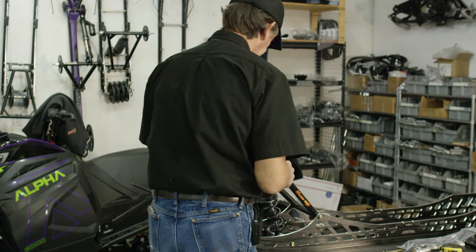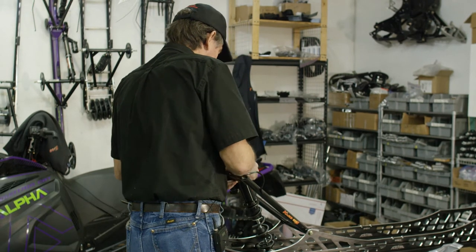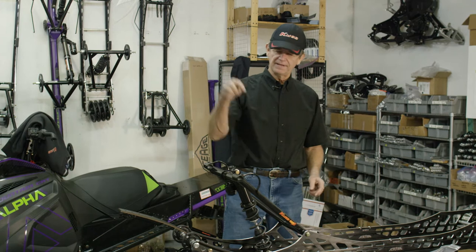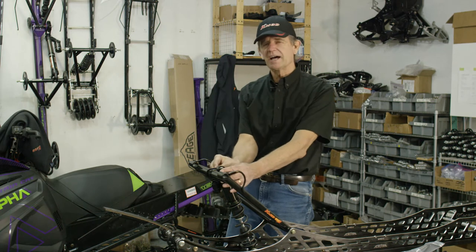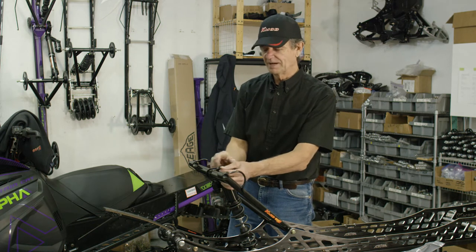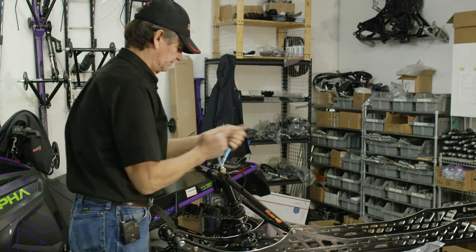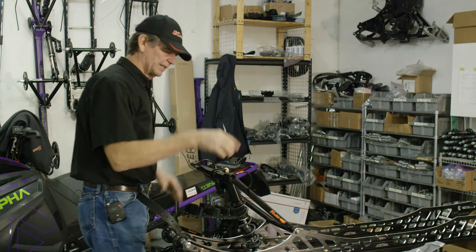Next we roll the arm up and attach the shock. Here's a small hint when you're installing your upper shock bolt — remember righty tighty, lefty loosey. As your track rotates around the suspension, if it comes down and touches your nut on the shock mount, it's always tightening it if you install it from this side. If you install it on the other side, the track rubs and can loosen it. Just a little trick to keep your suspension bolts tight. Snug those — it's got a lock nut, so don't cinch them really hard because there's a bearing in there that rotates.